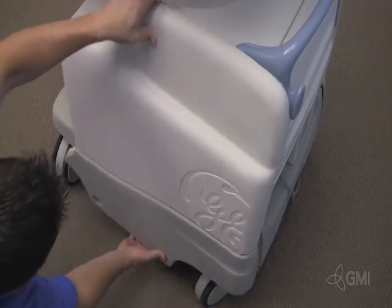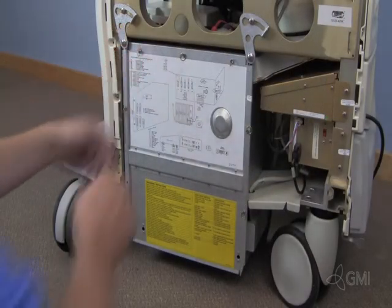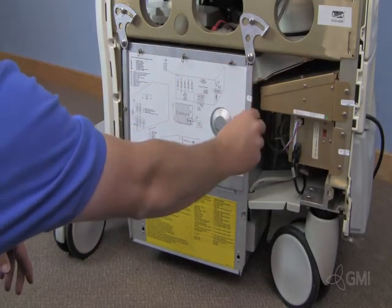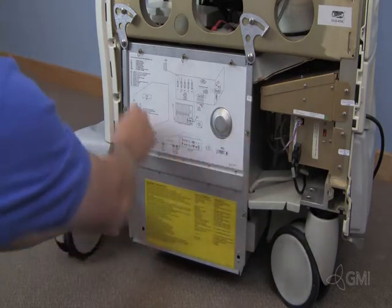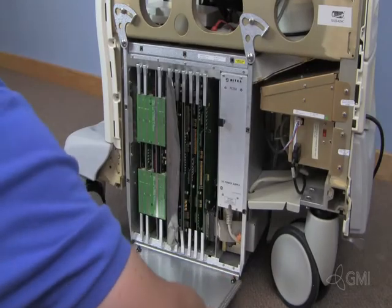Remove the right side cosmetic panel by pulling from the bottom and lifting up. Remove the screws from the card cage cover. Tilt down and remove the card cage cover.